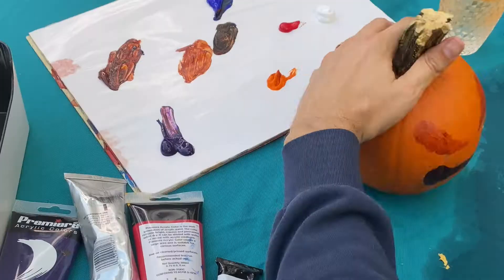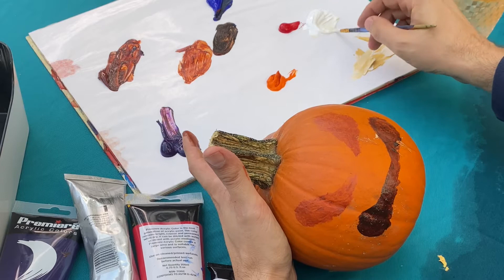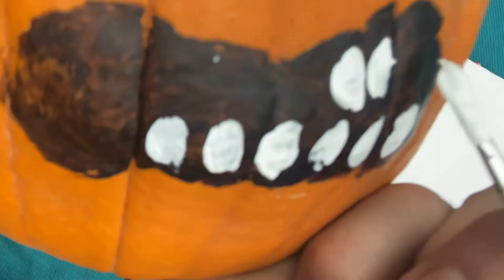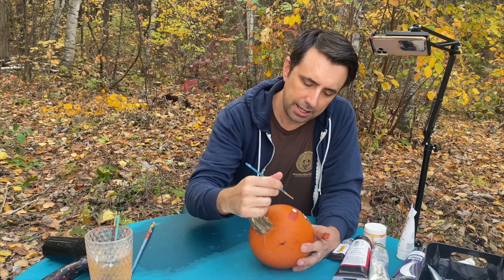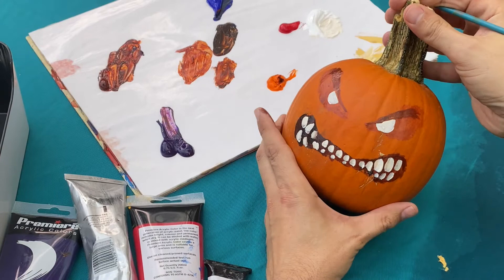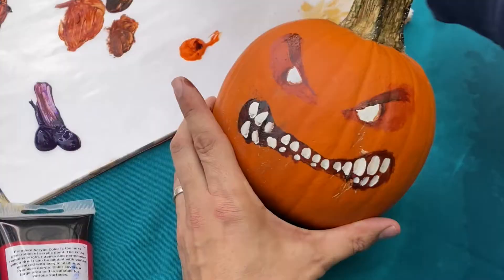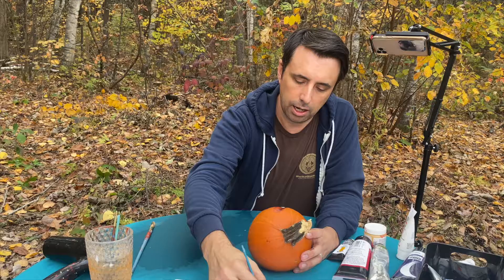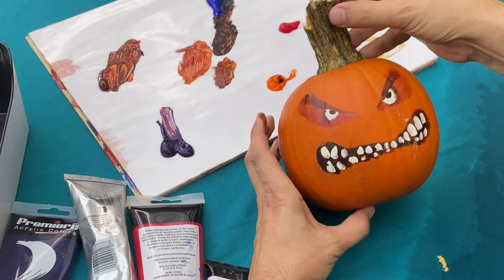I'm going to mix a little bit of Naples yellow with some white and place the little itty bitty eyeballs in the socket. For the teeth, I'm going to make them look sort of knobby and crooked. I'll come in here and darken the area underneath the brows, which will give us some more dimension. I'll also add a little bit of shadow around the edges of the eyeball to give the impression of depth. I'm going to have the pupils come right at the top here — the top of the pupils will be cut off by those brows.